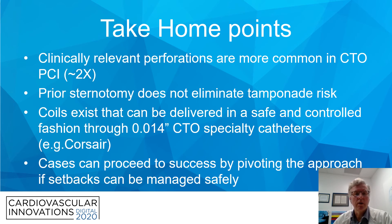The take-home points are: clinically relevant perforations are more common in CTO PCI by approximately two-fold; prior sternotomy does not eliminate the tamponade risk; coils exist that can be delivered safely and in a controlled fashion through a 0.014 CTO specialty catheter such as a Corsair, eliminating the need for complex exchanges to a larger catheter; and finally, cases can proceed to success by pivoting the approach on the NATO algorithm if setbacks occur and can be managed safely. Thank you very much.